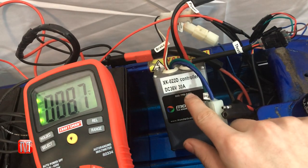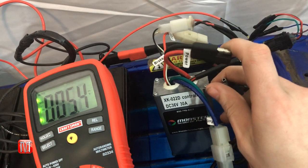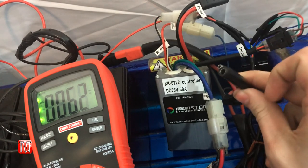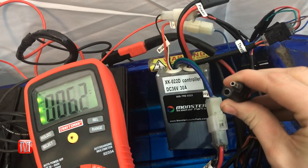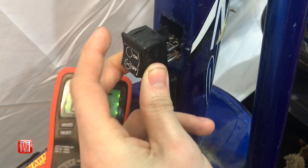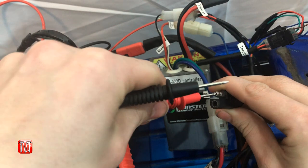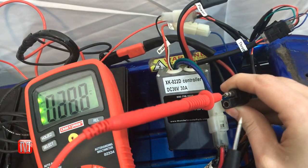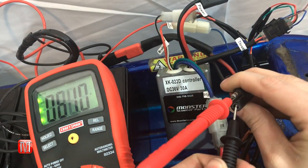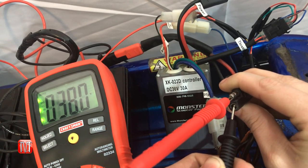At the power control module, locate the wire labeled 'power' and disconnect it. This is the wire coming from the power switch. With the battery hooked up and the switch in the on position, insert the positive lead into the male end and the negative lead into the female end. Getting roughly 38 volts means the switch is good.